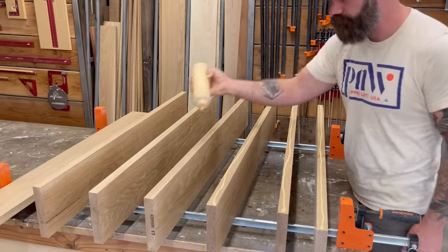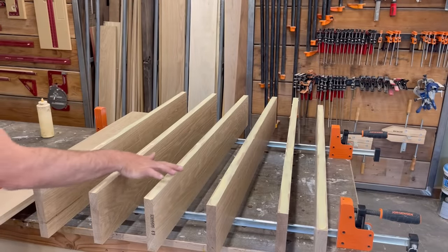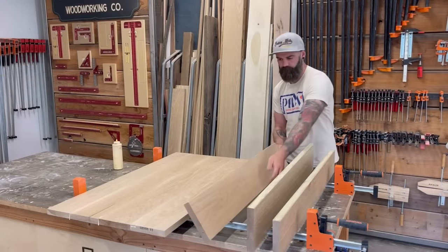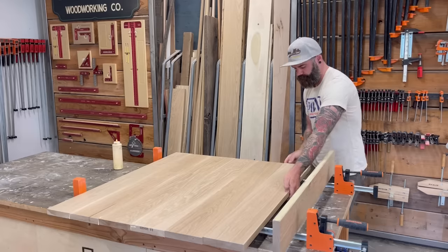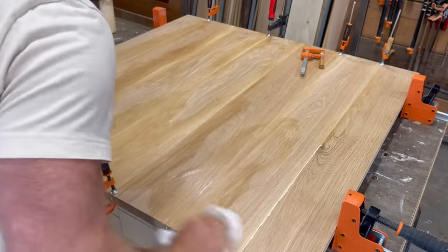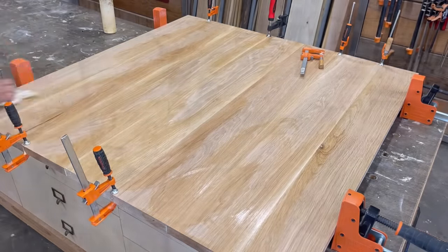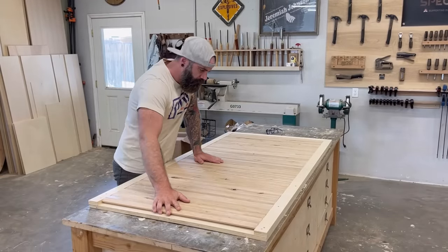I laid out all my pieces next to each other in some clamps and added glue. Whenever I'm doing a slab top, I always get questions about biscuits, dominoes, and dowels — are they necessary? The answer is no. You don't need to as long as your boards are milled properly. Dowels and dominoes add zero strength to the overall top — they're really just for alignment. After clamping them all up, I wiped down the glue squeeze-out and went back over to my jig to get the canvas backer on.